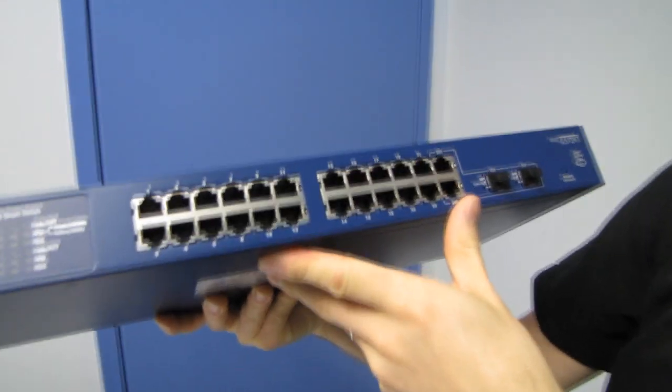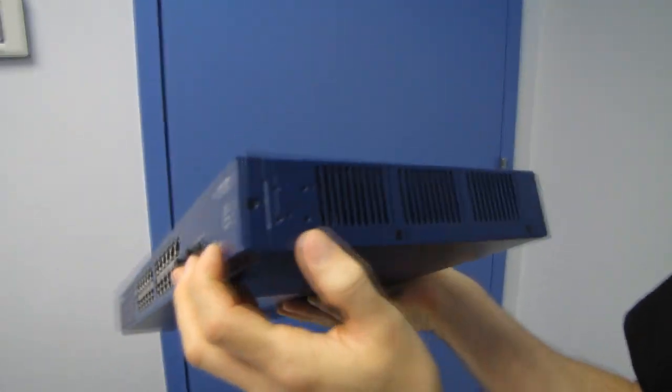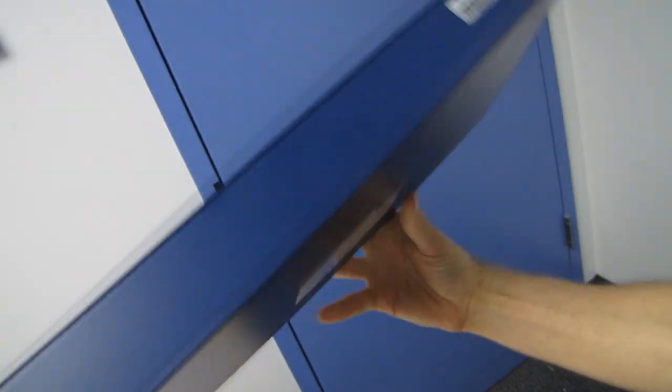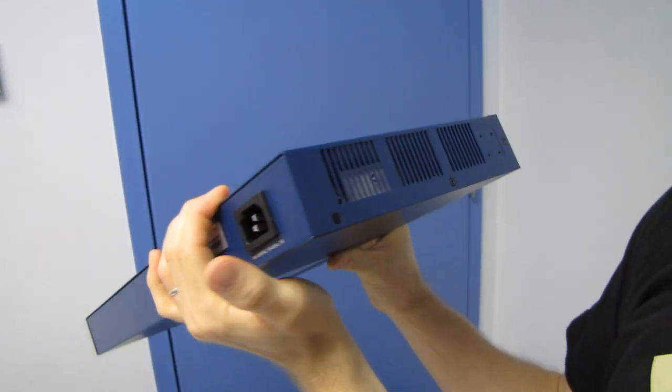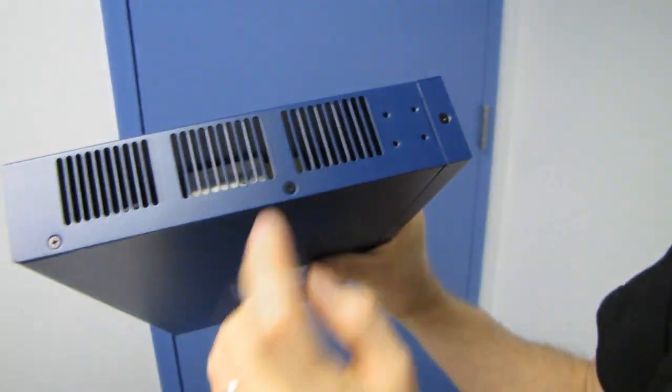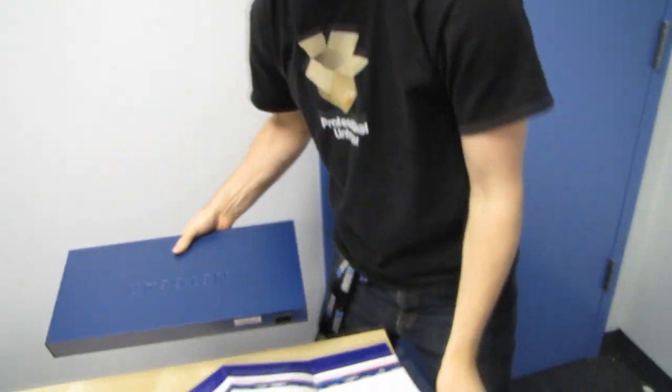There's a factory default reset button here, and you can see some beefy-looking heat sinks going on. We also have a power port and some more ventilation. The beefy heat sinks indicate the power supply is here as well.